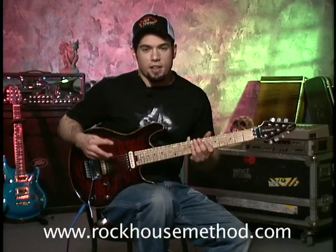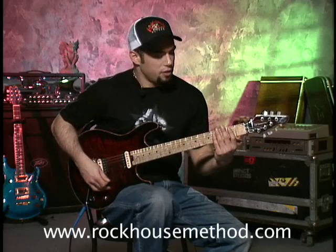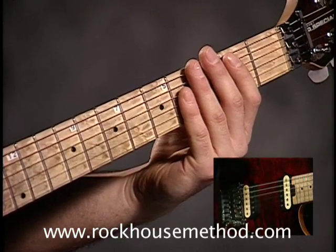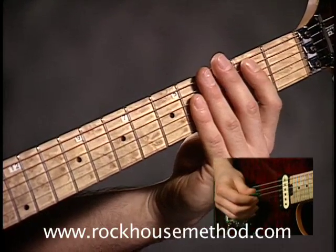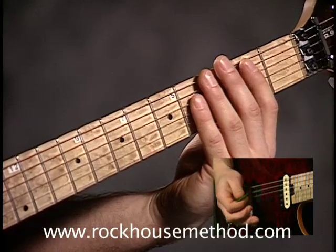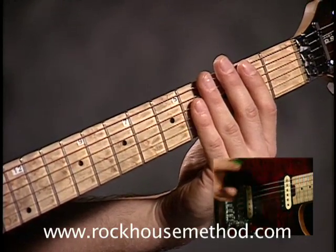These next chords that I like to use a lot are called the power fifth chords, which look like this. This is a B power fifth chord. What I like to do then is put the lower octave on the fifth, which makes it sound like this. So what you're doing is you're holding the B note here, and then the fifth, which is an F sharp, right there, and then you hold the octave of the F sharp.